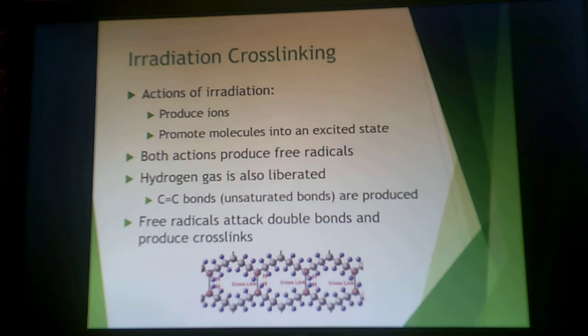What you're doing is producing ions, and the molecules are then in an excited state. Both of these actions produce free radicals. You can also get a little bit of hydrogen gas liberation, but you're creating a limited amount of unsaturated carbon-carbon double bonds. The free radicals that you create then attack those double bonds and cross-link the material.